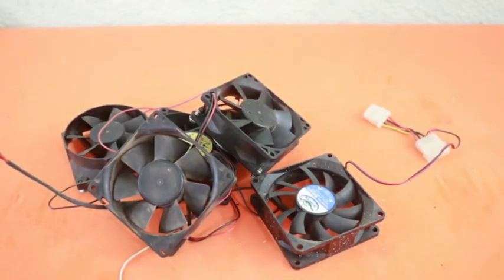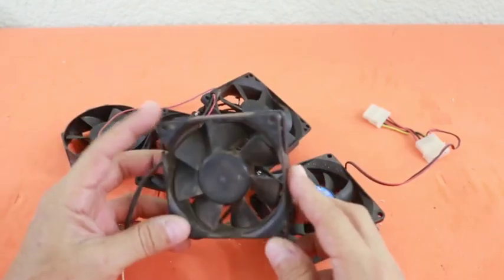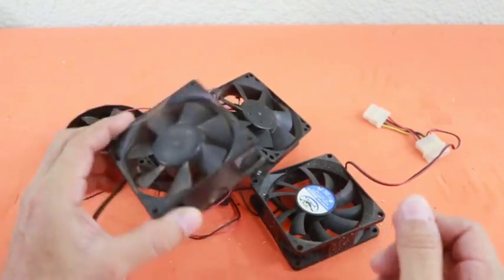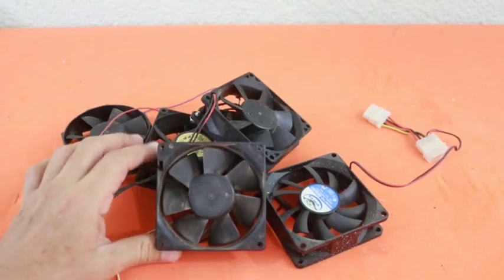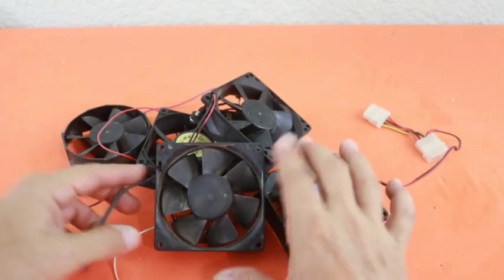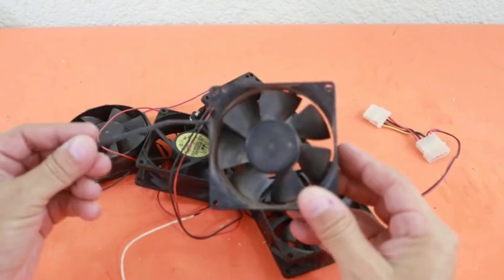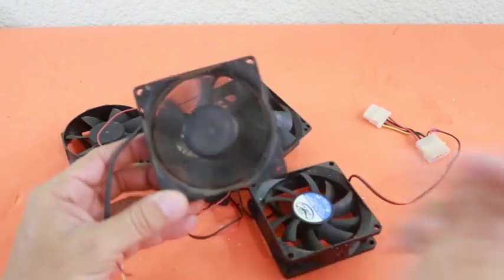Hello, welcome to Ludic Science. If you are like me, you must have lying around several of these PC fans, and one of the things you can do with them is make a mini DC generator. These fans use DC, normally 12 volts, and the fan spins.